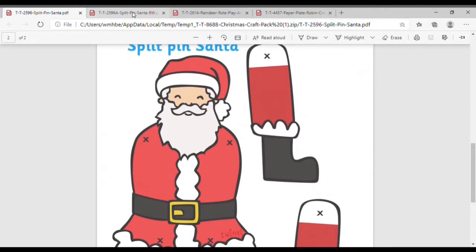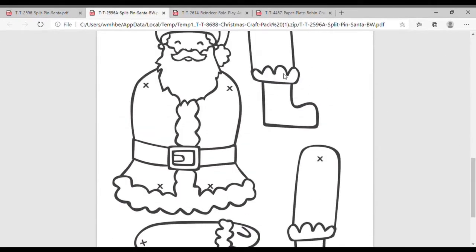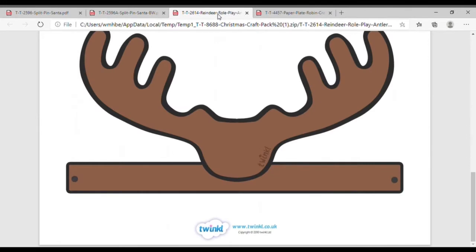We have these wonderful split-pin Santas which, if you print in black and white, children can colour themselves. Or why not create a reindeer headdress or a paper plate robin.